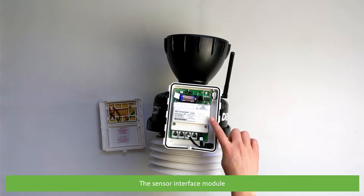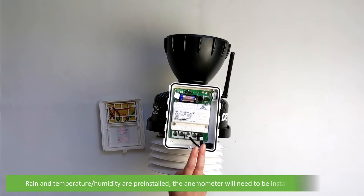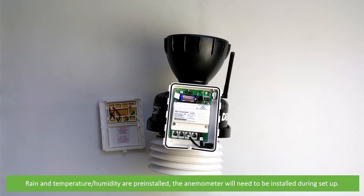The sensor interface module has sensor plugs for optional UV and solar radiation sensors, which are sold separately, as well as rain, wind, and temperature and humidity. Rain and temperature humidity are pre-installed. The anemometer will need to be installed during setup.